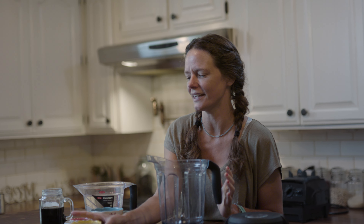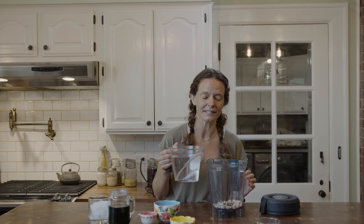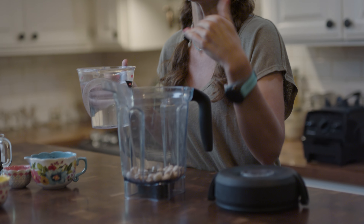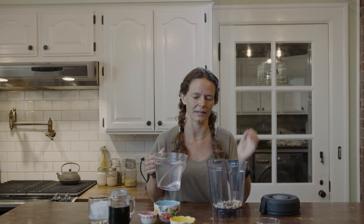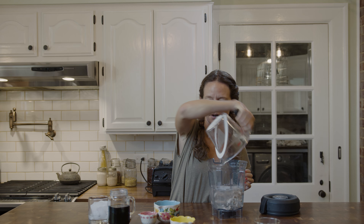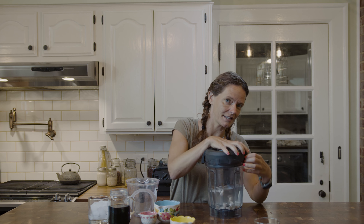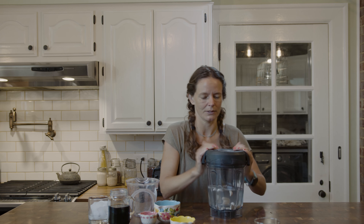I'm going to make my own oat milk today, but I'm not just using oats — I'm using soaked cashews as well. The reason for that is just to give the oat milk a little bit of a creamier taste. I've got just under a half a cup of cashews soaked in water overnight. I've got four cups of filtered water and I'm going to blend this for about a minute.